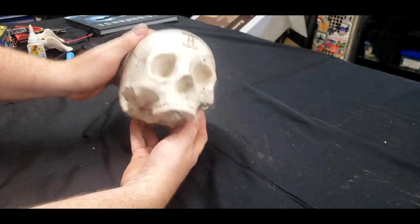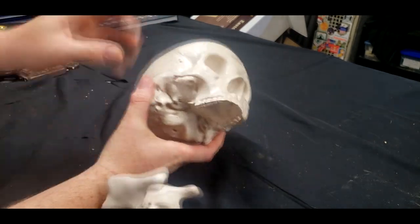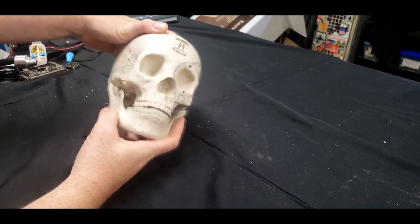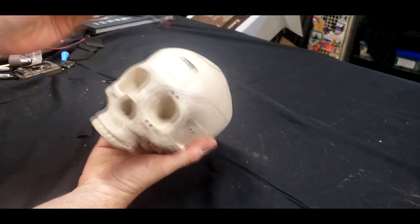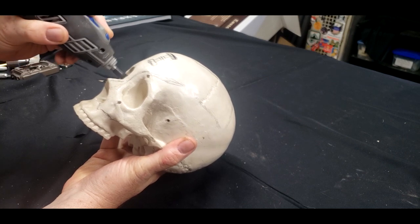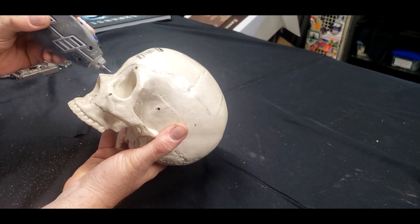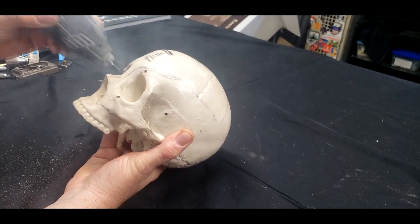This skull actually came from the Bodies exhibit that was traveling through Columbus, Ohio many years ago. There was a jaw attached by some springs, and I went ahead and removed it because I didn't need the lower jaw for this — off it goes. I need to make some holes big enough to install some of the parts. I learned the hard way that with this style of resin — the kind you see with maquette statues — it smokes out really, really fast. I actually caught this thing on fire while doing this. So wear proper PPE.